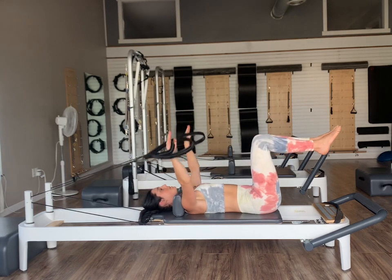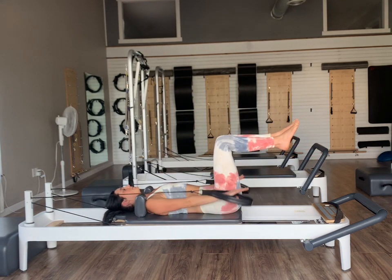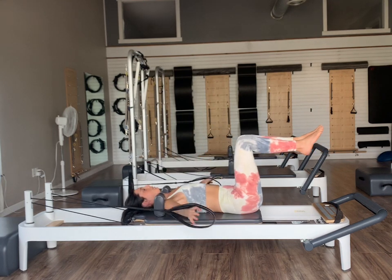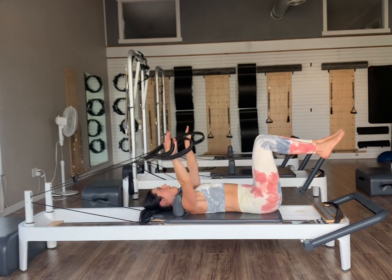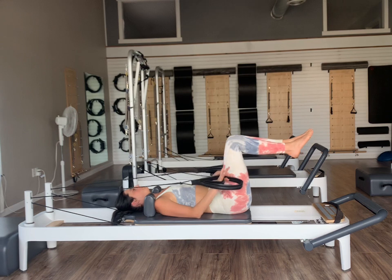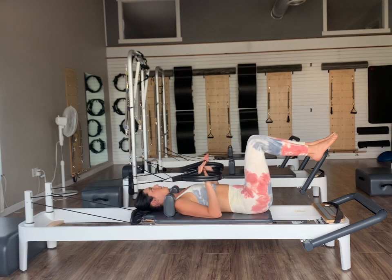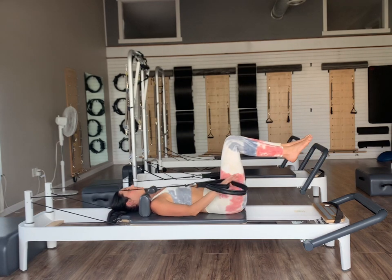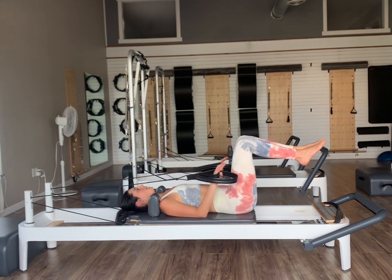Inhale as we go up and open, exhale and that press. Let's do one more. Once we bring it to the hips, hold it there. We're going to bend our elbows for our tricep press. On an exhale, press the palms down and inhale bend, exhale press, inhale bend. Let's do three, two, and one. Bending the elbows and then just relaxing your feet out in front of us.